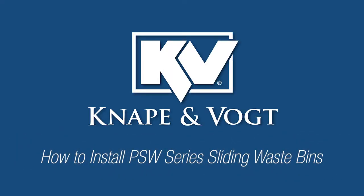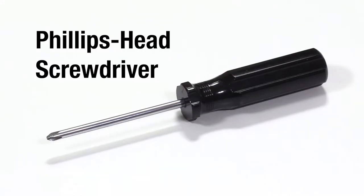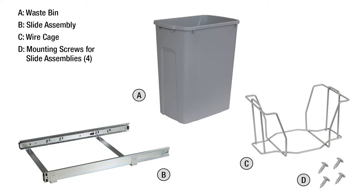This video will guide you in the installation of your PSW Series Sliding Waste Bins. The following tools are required. The following parts are included.